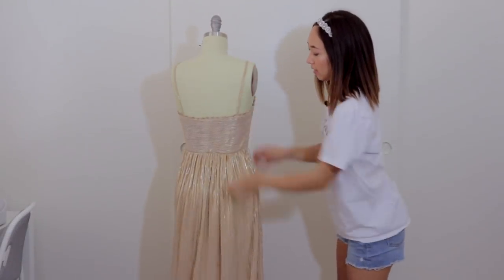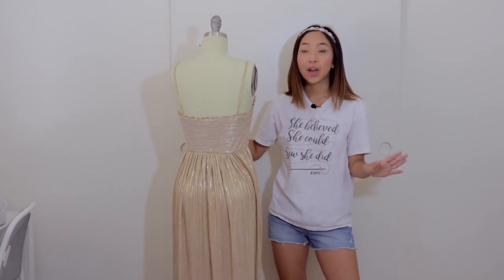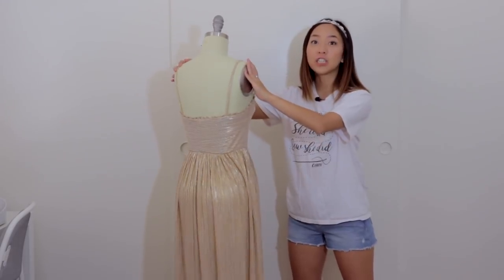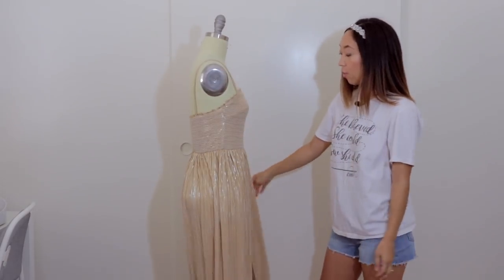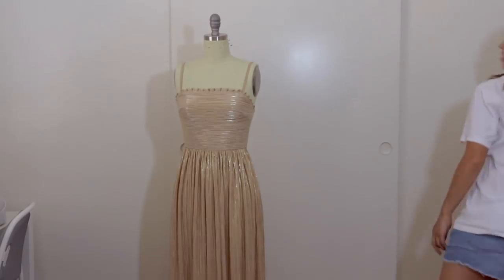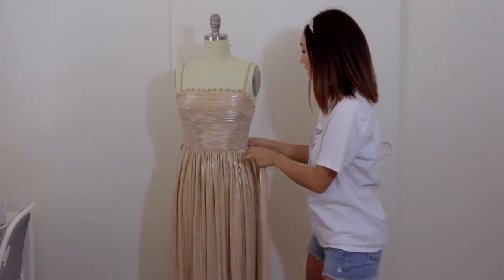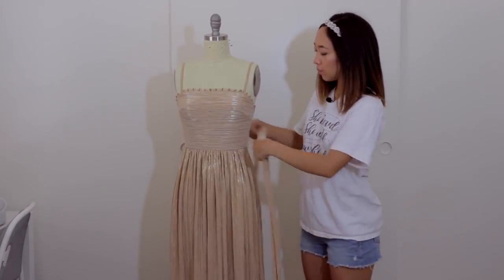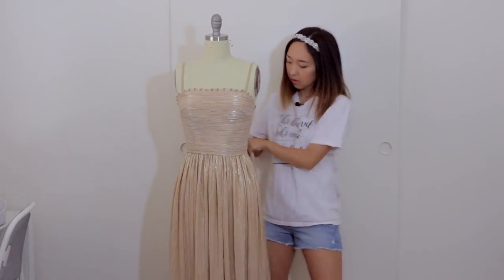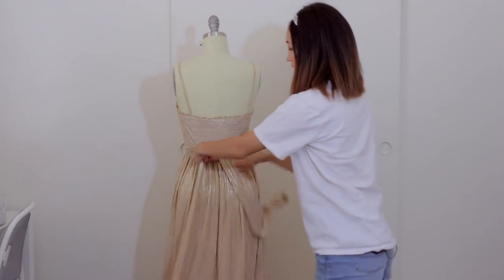This is what the back looks like. It's basically just a simple gathered maxi dress. Depending on the fabric you choose, this dress can look more formal or super casual. You can also change the length of the skirt — if you don't want it to be a long maxi dress, you can just cut the length and it will be a short gathered skirt. Since I had some material left over, I created a waistband as well, just to cinch in the waist more or to hide the gathered seam, and then it just ties a bow to the back side.